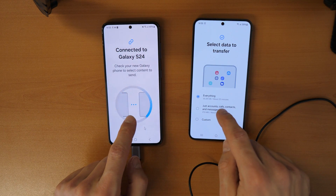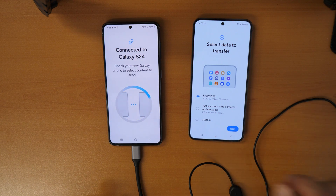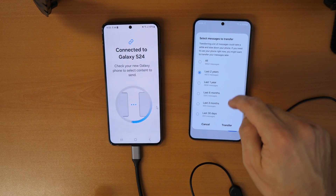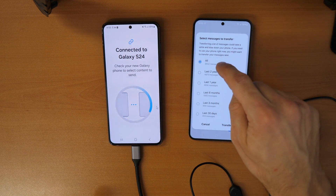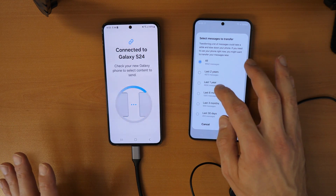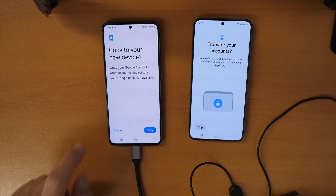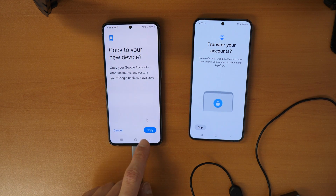The phone scans all data on the old phone — this can take some time depending on how much data there is. Then it asks what you want to transfer: everything, just accounts, or custom. Select 'Everything' and click Next. It then asks about messages — all, last two years, or one year. Select your preference and click Transfer, then confirm 'Transfer Accounts' and 'Copy to your new device.'